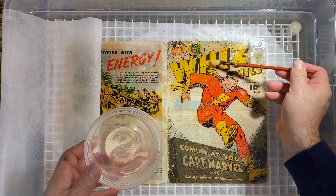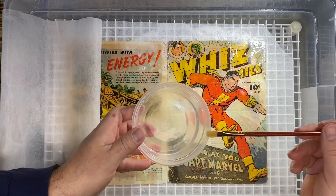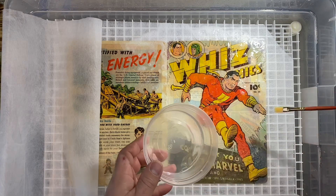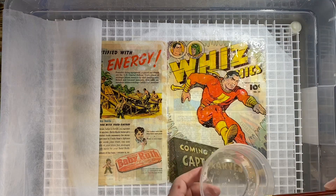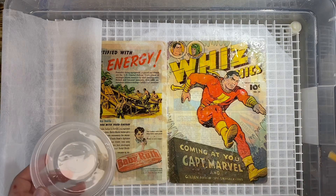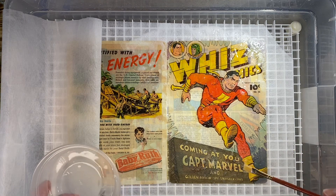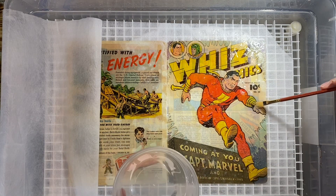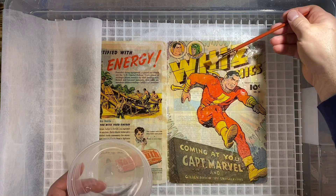When you do these baths, you will see that sometimes the water alone will remove whatever the prior owner used to color touch the book. What I noticed when I was doing the washing of the cover with the detergent solution — and I think I mentioned this — the first time I wet the cover, color cascaded. The inks from the book don't cascade unless it's a non-factory ink.